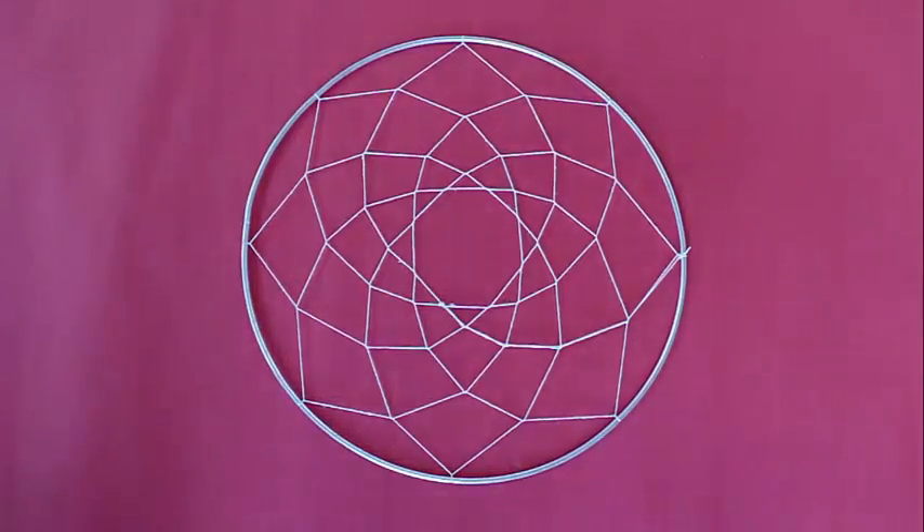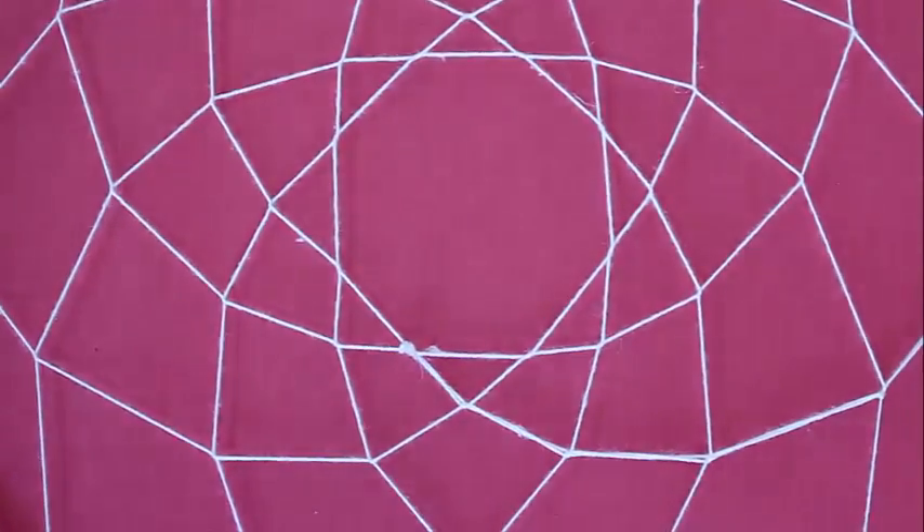It looks exquisite. It looks symmetrical. It looks really elegant and beautiful.